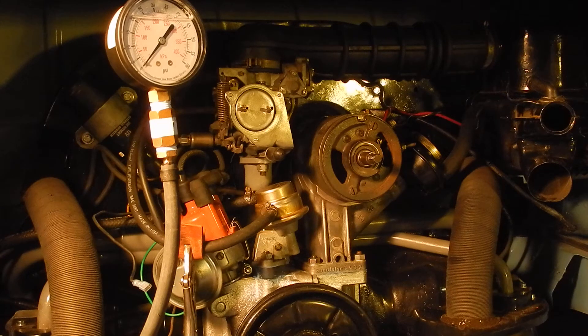I had the fan assembly on the generator installed incorrectly, so for now we're just going to leave it off just so we can see if this thing is going to build up oil pressure.